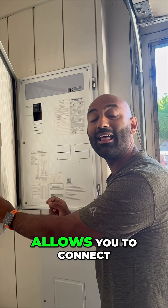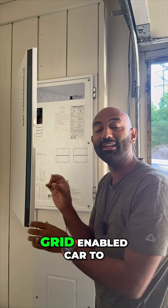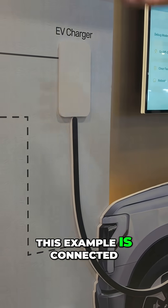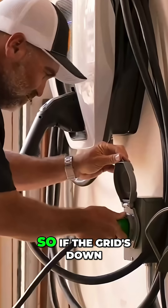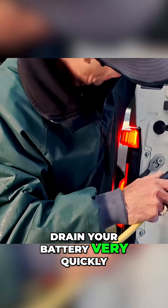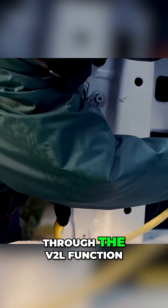That same feature allows you to connect to any vehicle-to-grid-enabled car to charge from your EV. Your EV charger, in this example, is connected to a smart circuit. So if the grid's down, you really don't want to be charging an EV because it's going to drain your battery very quickly.